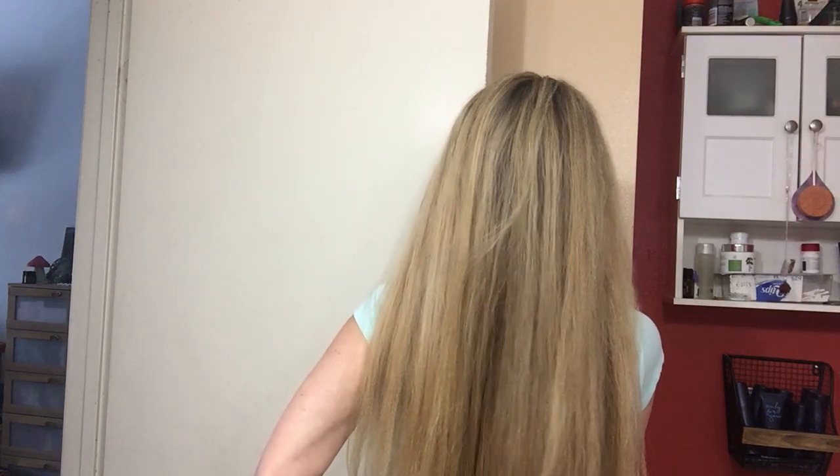I know you guys probably can't even see, but I have really, really long hair. I will try to step back so you can get a view of how long my hair is — it's almost to my butt. So it's long and it's hard to get all my hair in the camera.